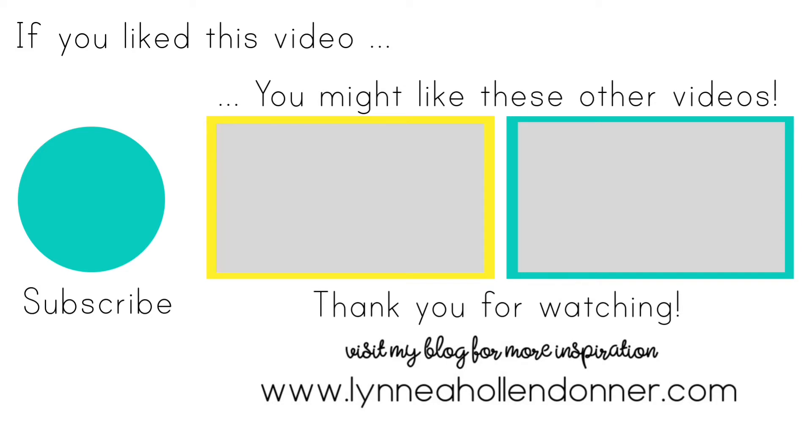Thank you again very much for watching this video. If you liked this video and you'd like to see more from me, please hit that subscribe button that is on the screen now. And here are a few other videos that I thought you might enjoy.